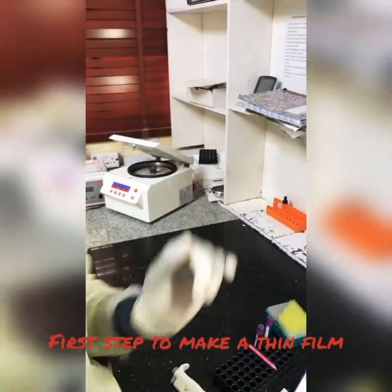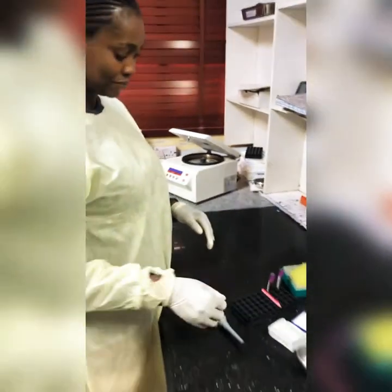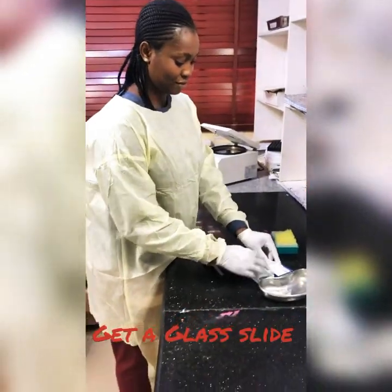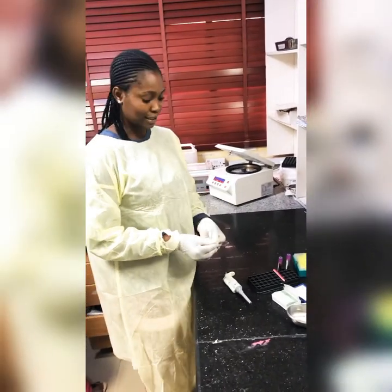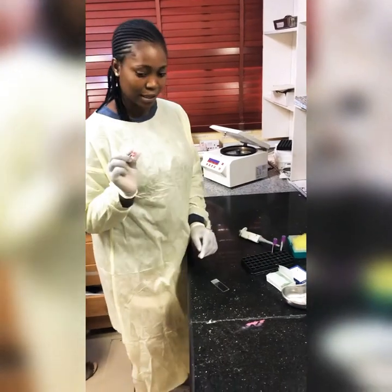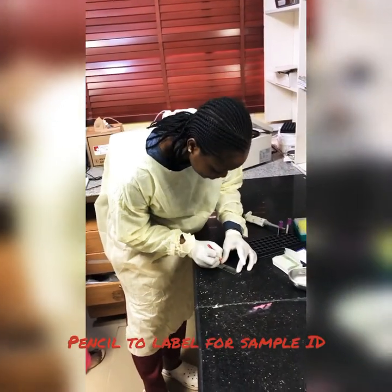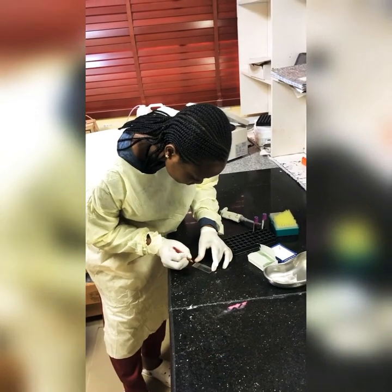Alright, stay tuned. So today, the process of making a thin film — after arranging the materials, the first step is you take a glass slide, which is what we use to make the film. Place it on a plane bench, on a flat surface.